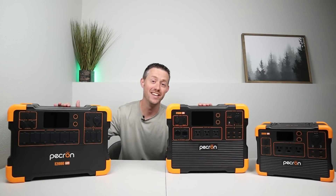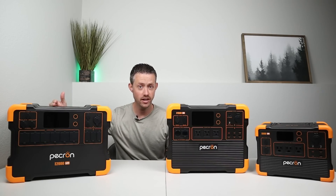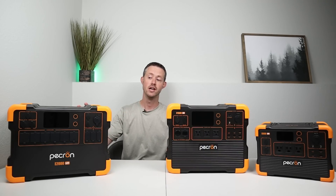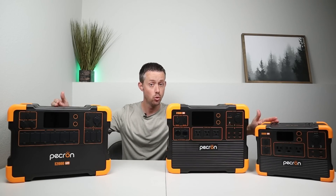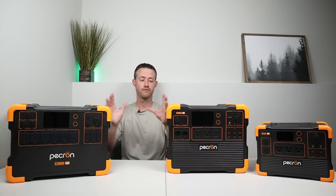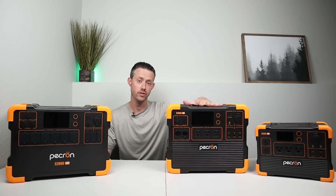I wanted to show you guys some of the differences between three power stations on the table: the E600 LFP, the E2000 LFP, and the new E1500 LFP. The main difference between these models is battery voltage. The E2000 and the E600 have 24-volt lithium iron phosphate batteries, while the new E1500 has a 48-volt lithium iron phosphate battery. The expansion batteries for these models are not compatible with each other — you have to purchase the new EP3000 48-volt expansion battery for the E1500.